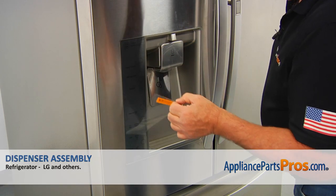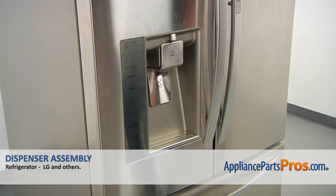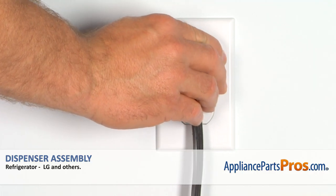Next we're going to pull this one off, and now we're going to take off this protective film. Voila! Plug the fridge back in and make sure it's cooling.